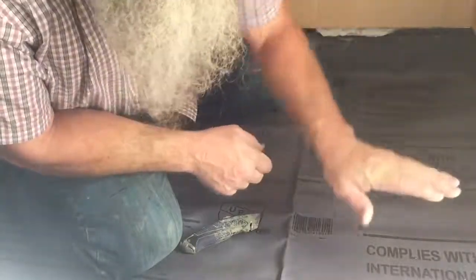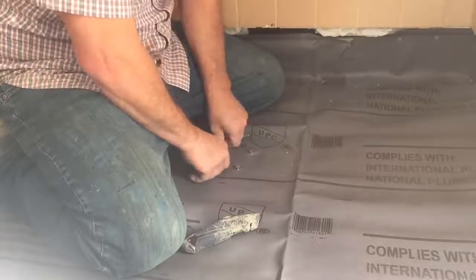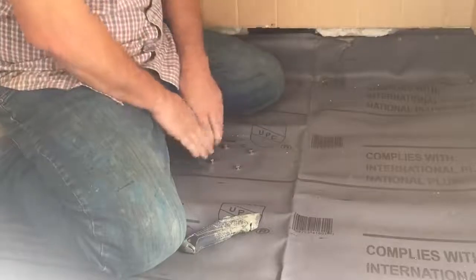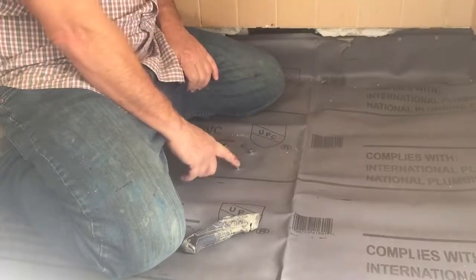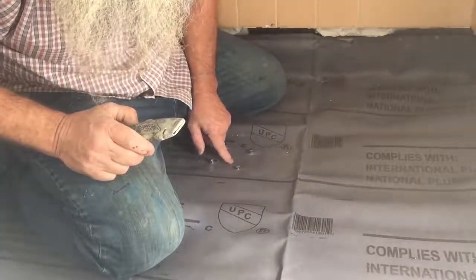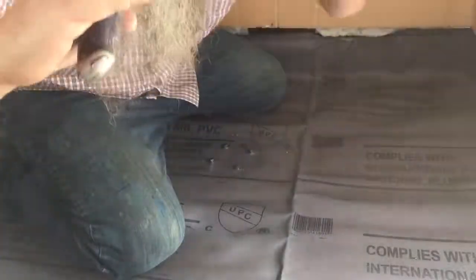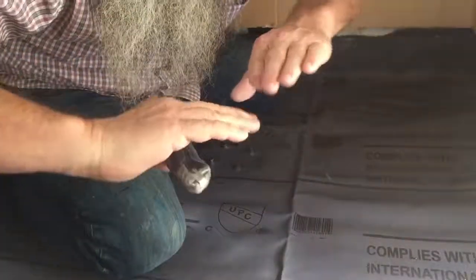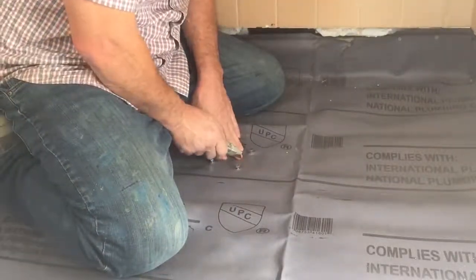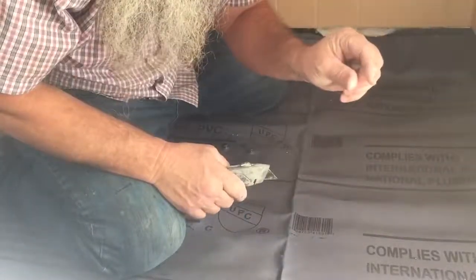Now I'll bed the liner — get the liner into that caulking real good. My drain's here, so when I cut my hole for the drain it's not going to be a circle. I'm going to make an X. That way the mat flaps down. And I won't take it all the way to the edges of the drain — I'll leave about a quarter inch.